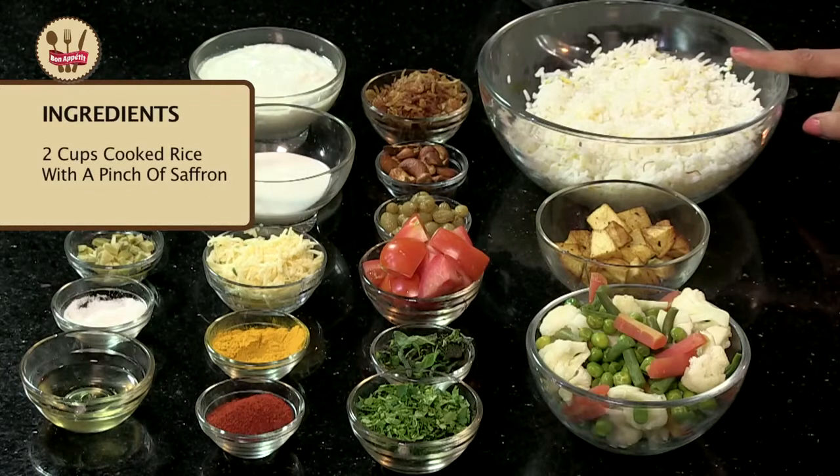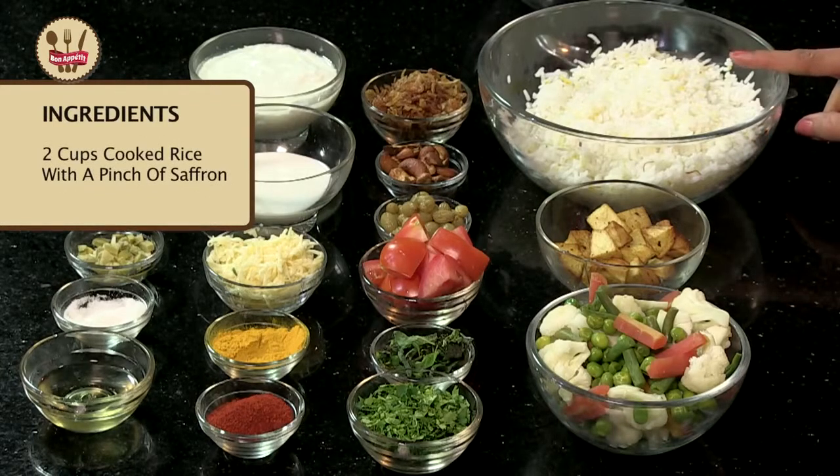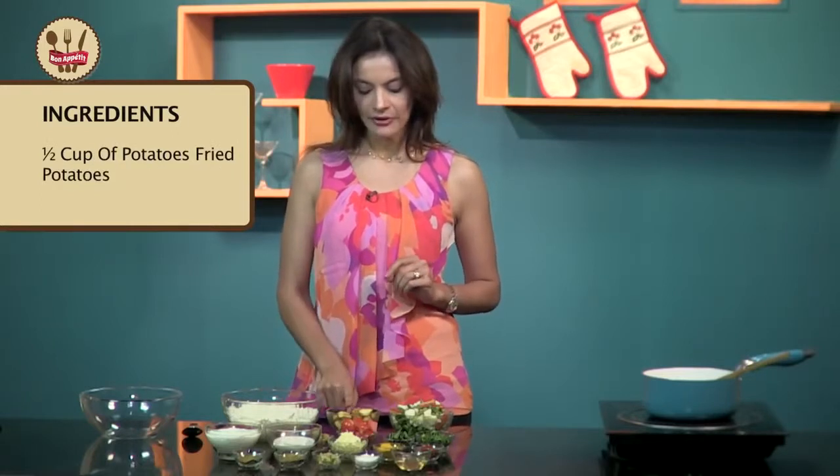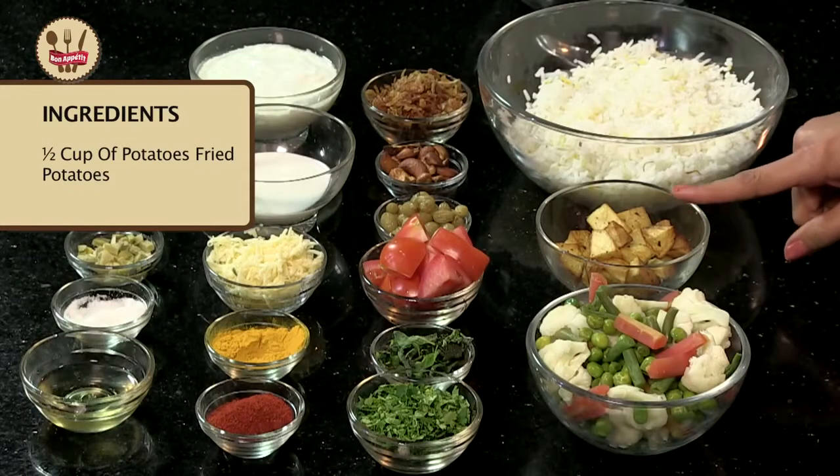Though the ingredient list is really long, the cooking technique is very simple. I assure you that the Biryani will be ready in no time. Here I have 2 cups of rice that I have cooked in some salted water and added some saffron to it. Here I have half a cup of potatoes that I have fried.